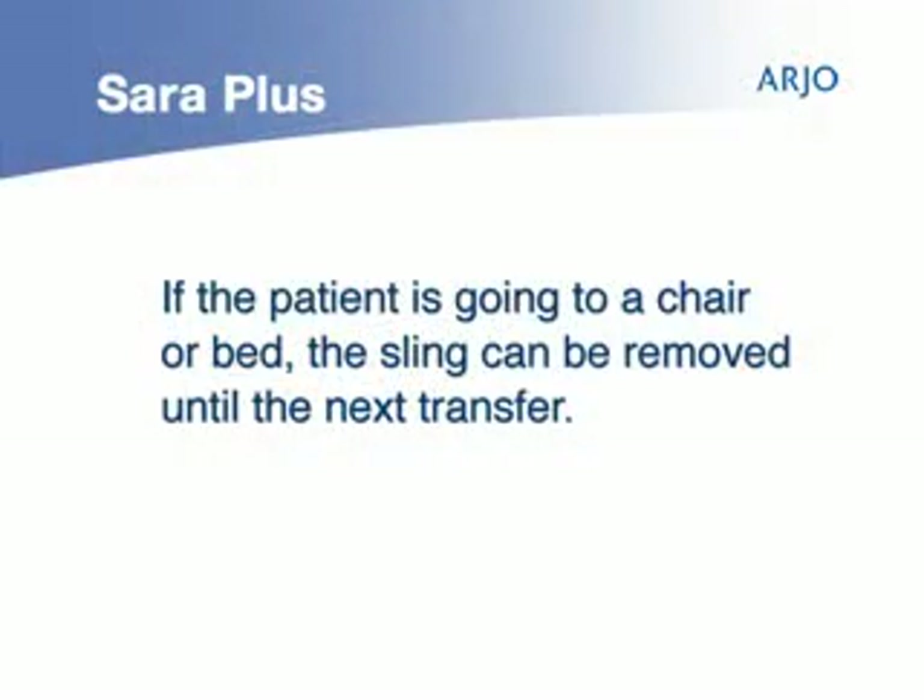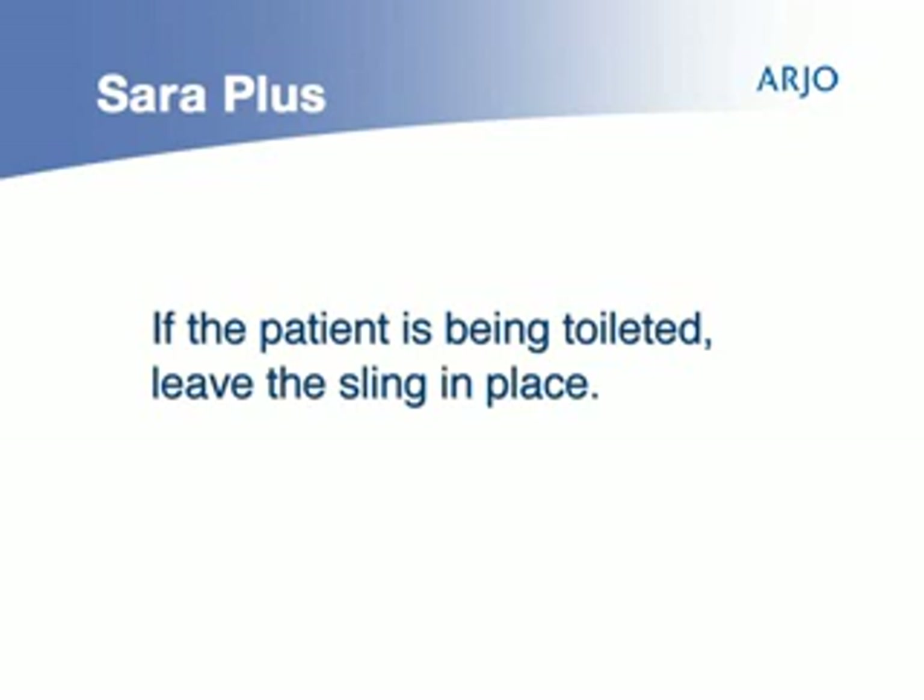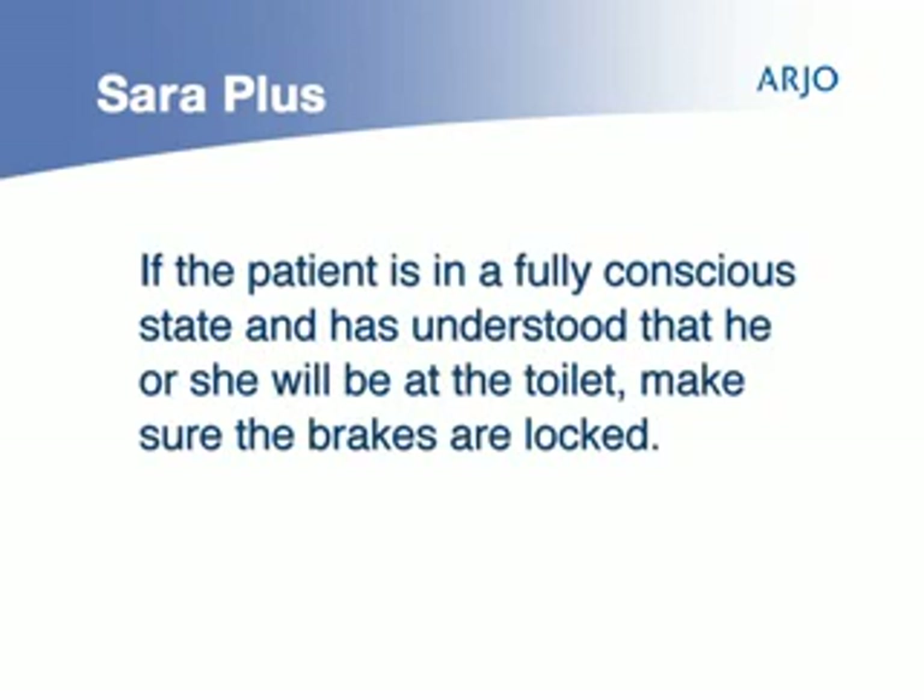If the patient is going to a chair or bed, the sling can be removed until the next transfer. If they are being toileted, leave the sling in place until the patient returns to the chair or bed. When the caregiver has ensured that the patient is fully conscious and has understood that he or she will be at the toilet, make sure that the brakes are locked.